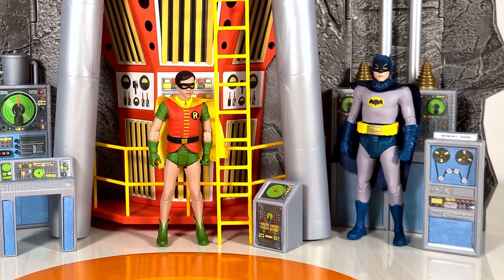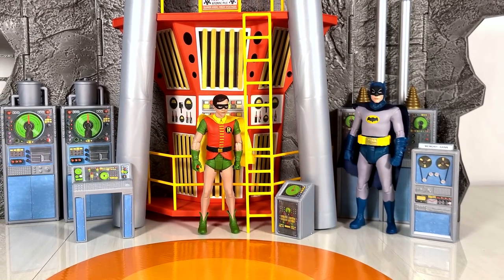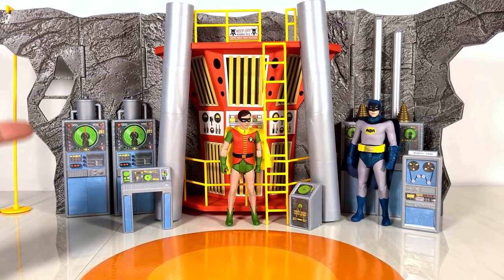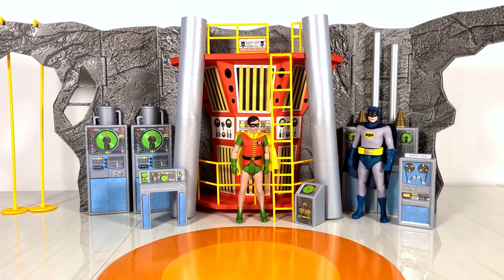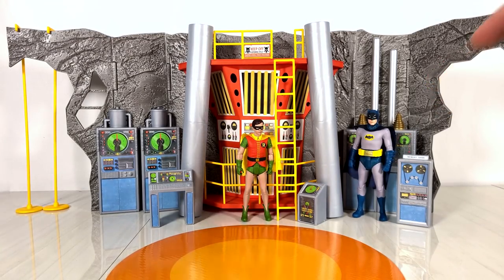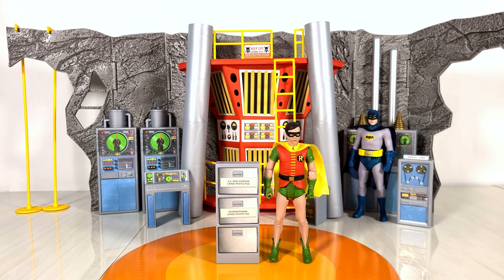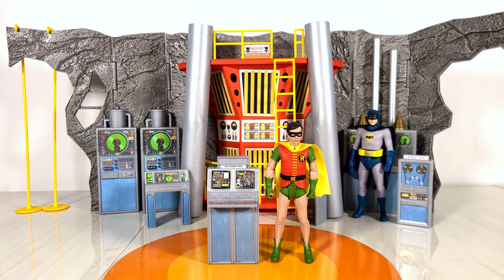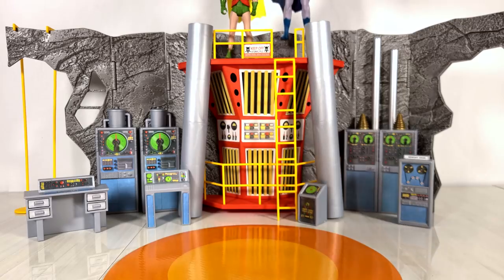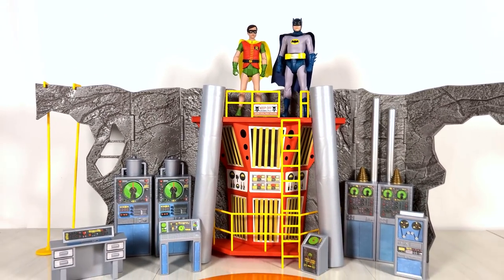Looking at these two standing in front of the playset, it's clear that it's definitely a little bit too small — too out of scale for this Batman and Robin. But remember this was primarily made for kids. Todd knows collectors are going to buy this, but it's sold in the toy aisle. Robin next to the filing cabinet looks a bit large, next to the Batcomputer also a bit large, really just next to any of this stuff. And standing them up here on top — if you remember how big this thing is supposed to be from the old school Batman movie — yeah, it's definitely not quite in scale.